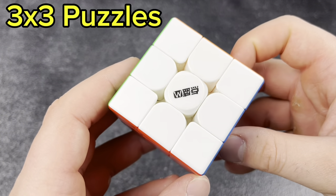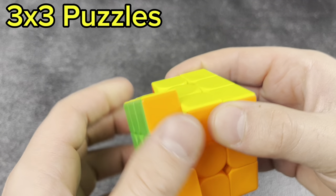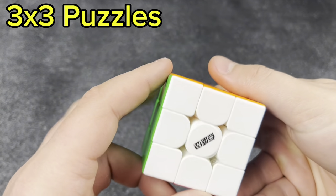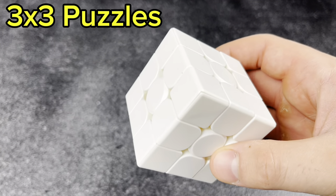Next, I think this is a WRM — I'm not sure because I threw away the box and forgot, so if anyone knows what this cube is, let me know in the comments. It's pretty cool. Next up, we have our first bump cube — it's just white, nothing much to see here.